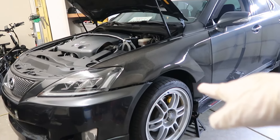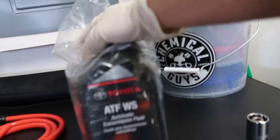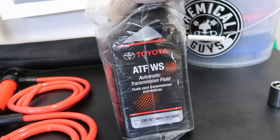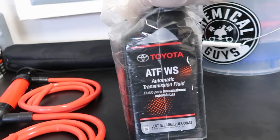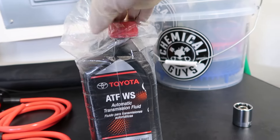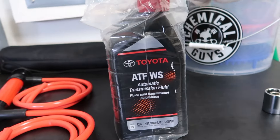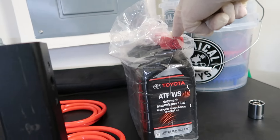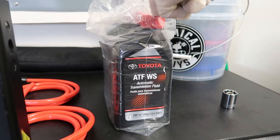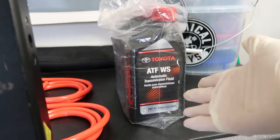Now that we have all the transmission fluid out, we need to put new fluid in. I ended up buying the Toyota ATF WS transmission fluid. People recommend AMSOIL, but since this is OEM and it's my first time changing the fluid, I figured I might as well just go OEM. I'll put the link for this on Amazon in the description of the video.